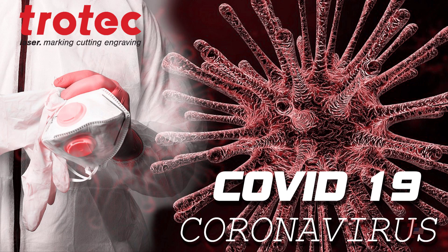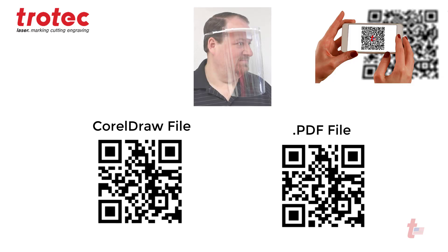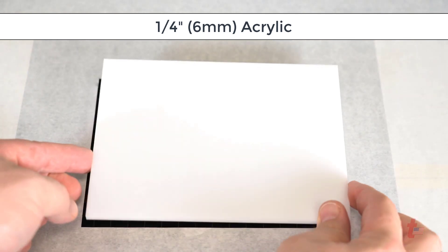At Trotec, we know how hard this pandemic is hitting on a global scale. So many of us want to do what we can to help, so we have created this file of a face shield that you can scan and download. I will walk you through the process on how to create this with your laser system.